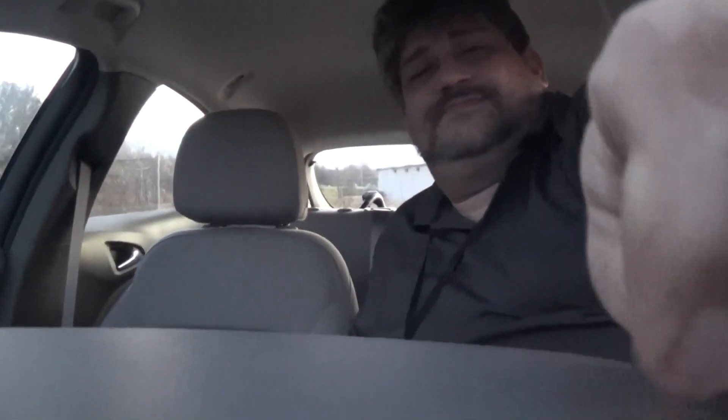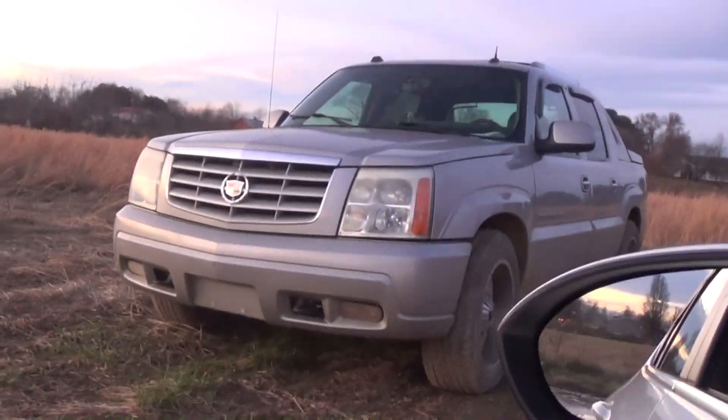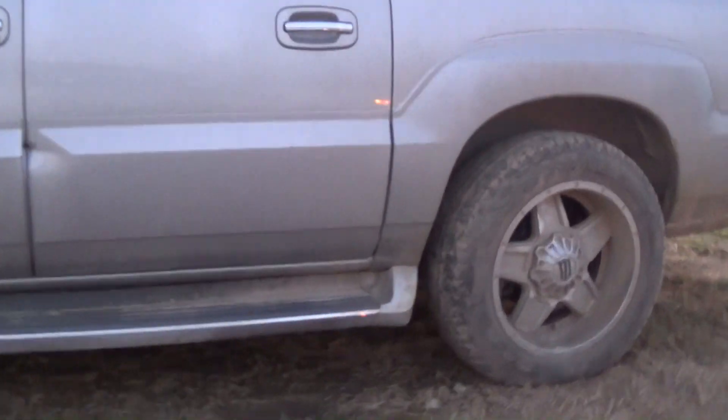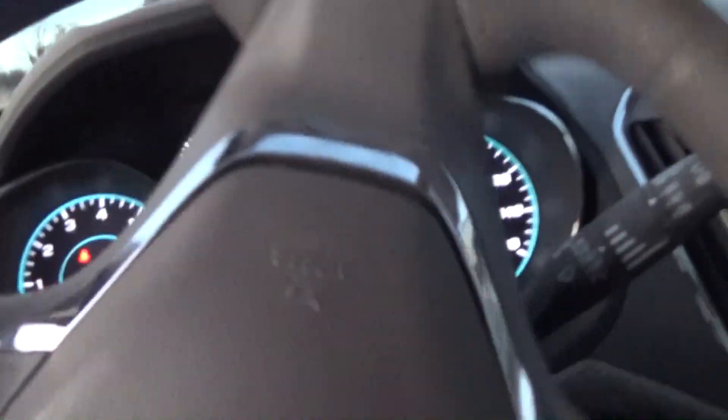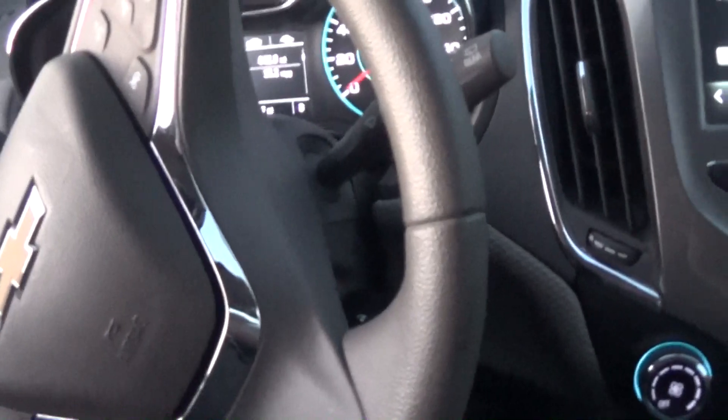I think her truck's tie rod end on the passenger side let go, and it's all muddy. I've got to redo it — I think I'm getting ready to do it right now. She's been driving my blue truck, the blue Escalade SUV.